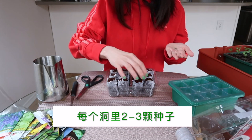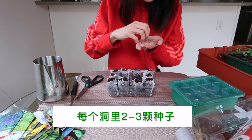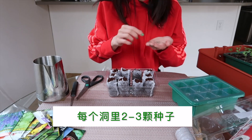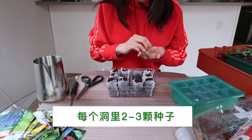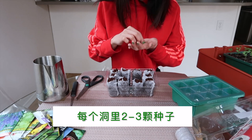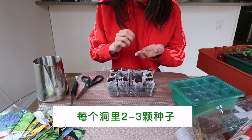We usually put two to three different species. But this one also needs to be a new species or old species. If you use a new species, it will be a little bit lower. Then you put three species in the hole. But if you use a new species, it might be a bigger thing.